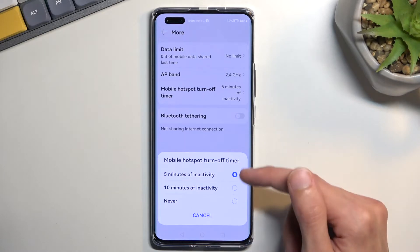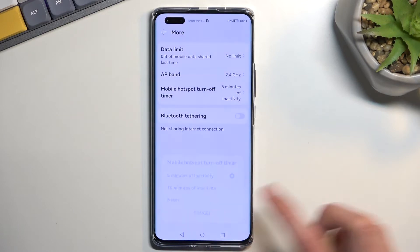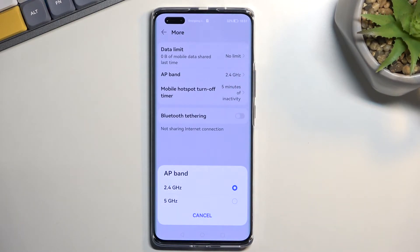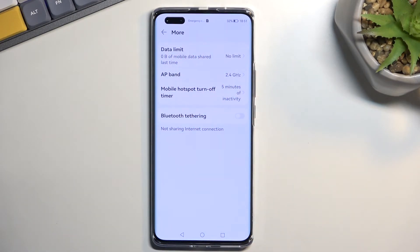I recommend selecting one of the two options — five or ten minutes. Under AP band you have a choice between 2.4 GHz Wi-Fi or 5 GHz. If you don't know what these are, don't change it. There's also a data limit setting where you can set a cap on how many megabytes or gigabytes the mobile hotspot can use.